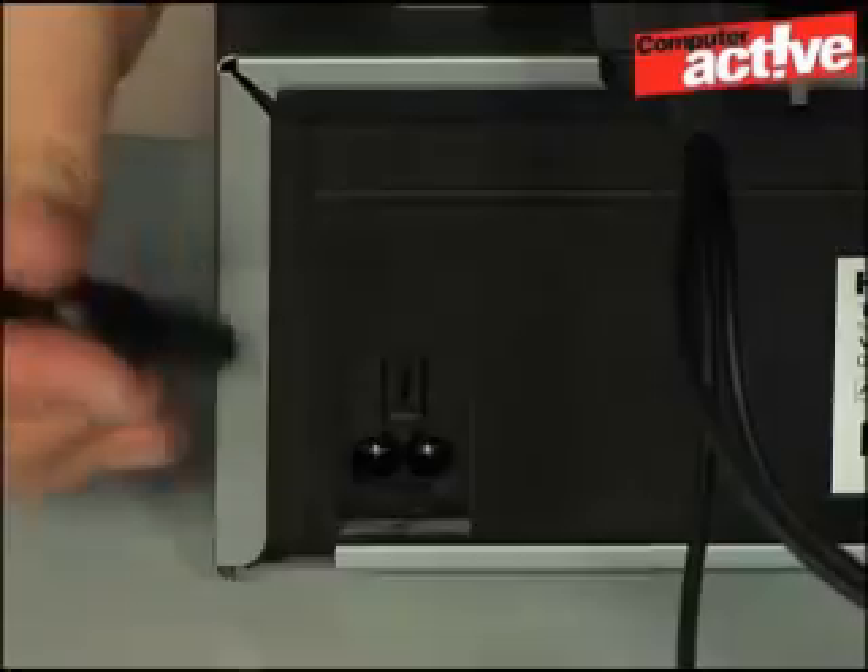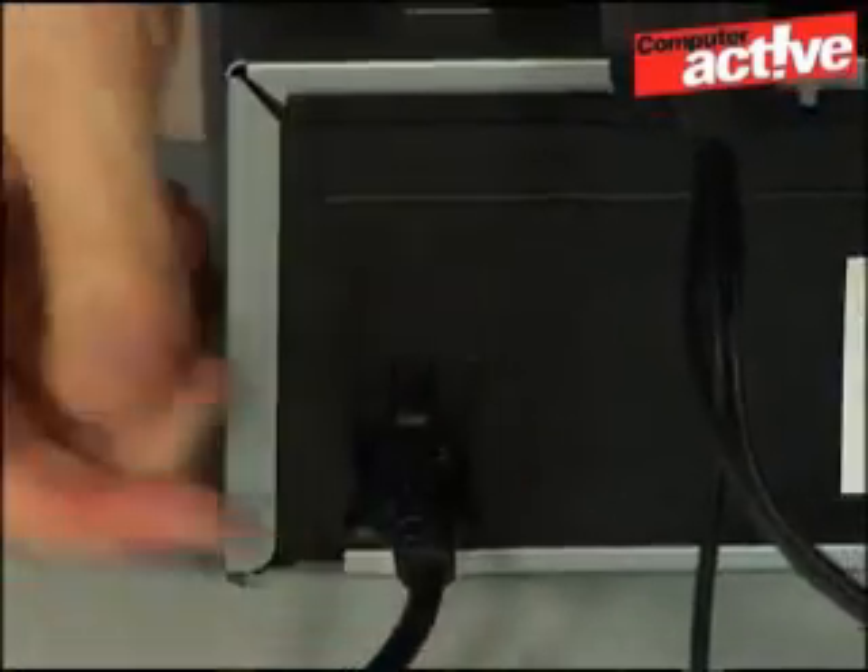Finally, don't forget to plug in the power for the video player. Then you're ready to press play and start your video recording software in Windows.